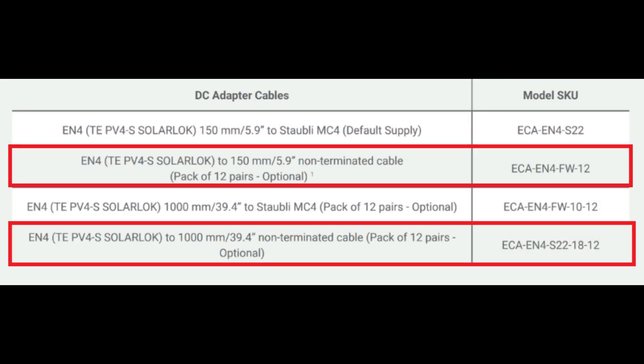If the PV module that you are using does not have MC4 connectors on it, Enphase offers other adapters that allow you to install a connector to fit your PV module.